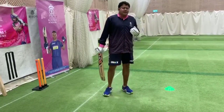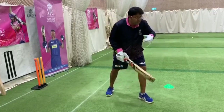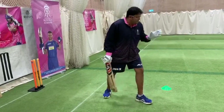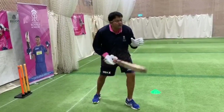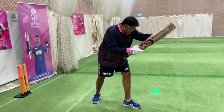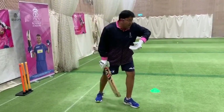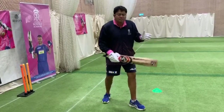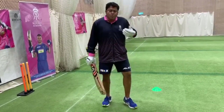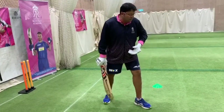One thing to understand is that sometimes with young batters, when they want to start thinking of finding a gap, they ignore watching the ball till the last second. So they're looking at where they want to hit the ball rather than actually watching that ball all the way to the bat. So just keep working on watching the ball closely, and then if you hit the block you should start thinking where you connected it and then start to tinker with your connection points.